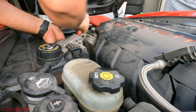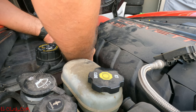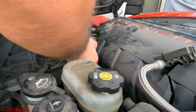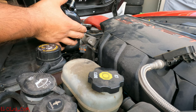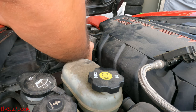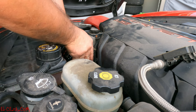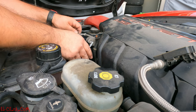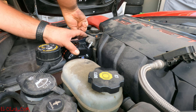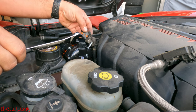There it is, that's out. Pop the bottom line off. Figuring out how to take this thing out of there, turning it back and up. Out with the old and in with the new. The new one fits right there — cool. That's nice and tight on there.